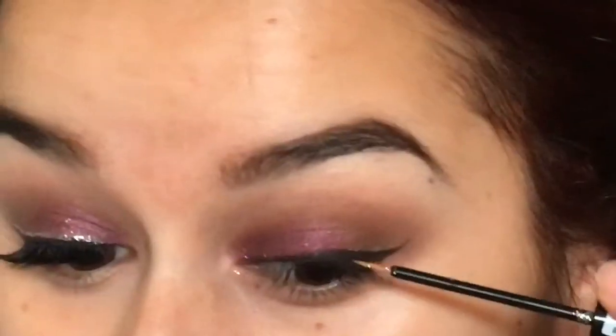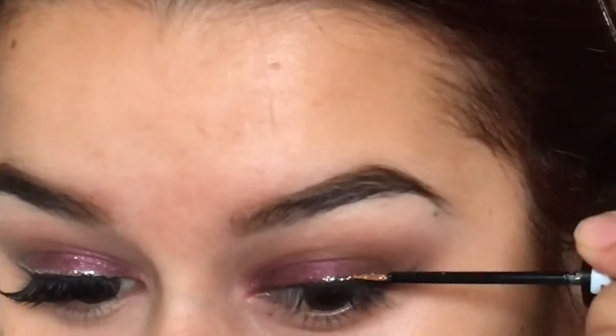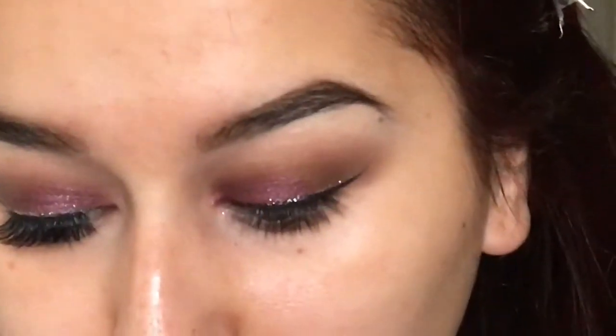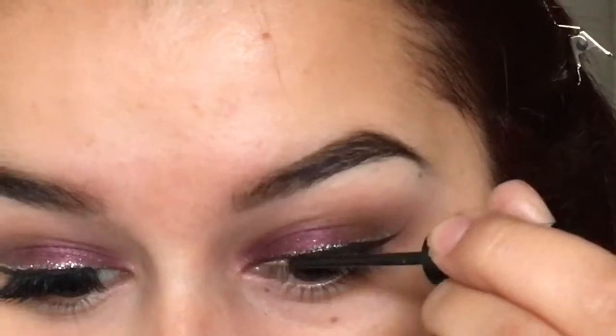Moving on to eyeliner — I forgot to show a clip, but I used my Maybelline eyeshadow gel liner. Then right here I'm going in with another NYX liquid liner in the color Crystal Silver, and I'm just applying this on top of my black eyeliner just so it can look cute.